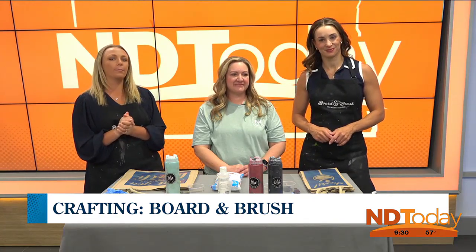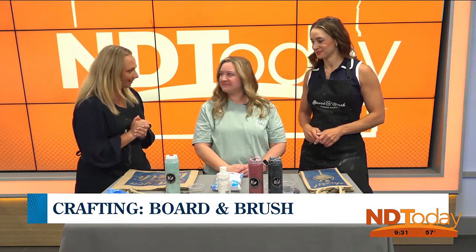Today we're working on a tote bag that would be great for toting all of those things around for fun summer activities. Joining us to get things rolling is Sarah Christensen, the owner of Board & Brush Creative Studio. Good morning, Sarah. Welcome back.